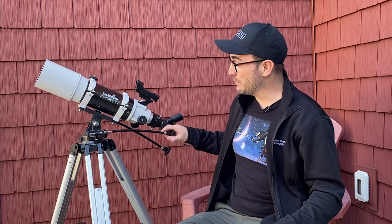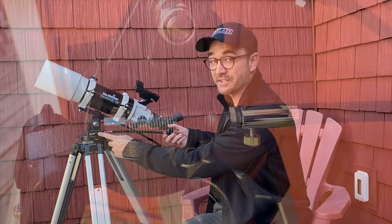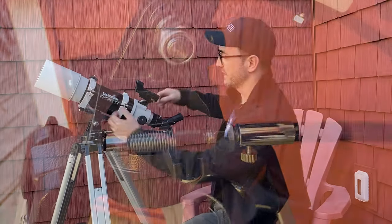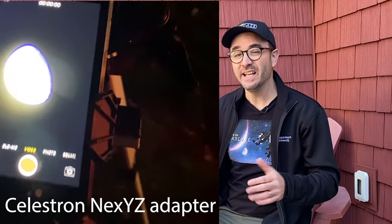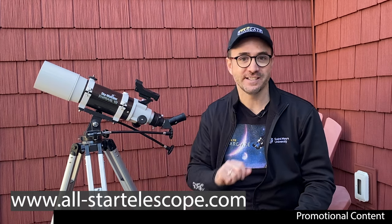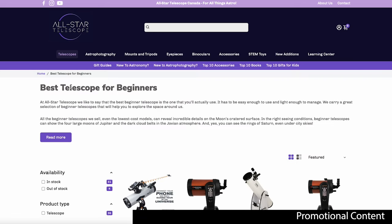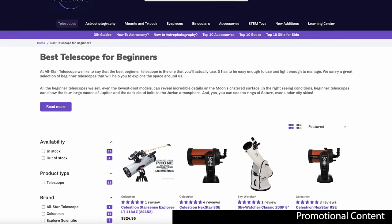One of the best features: the slow motion controls on the mount, which massively reduce the stress of keeping the telescope on target. Note that they're fine motion controls — you'll need to center them before use; for large movements, push the telescope manually. If you're using a cell phone to take photos of the moon with an adapter like the NexYZ, it'll be much easier to keep your target in the field of view. For any of these upgrades, check out All-Star Telescope's website — based in Canada, they ship to the USA and other countries, and links are in the description.